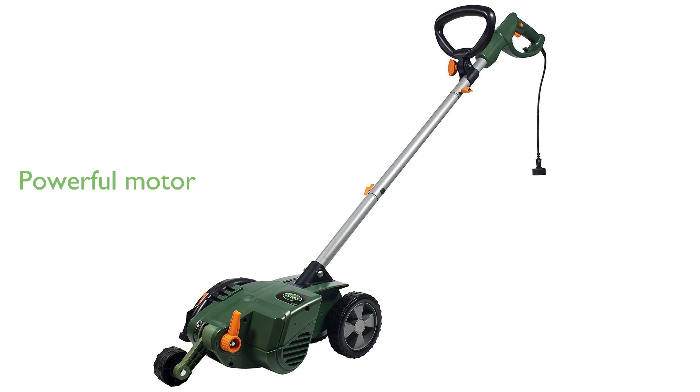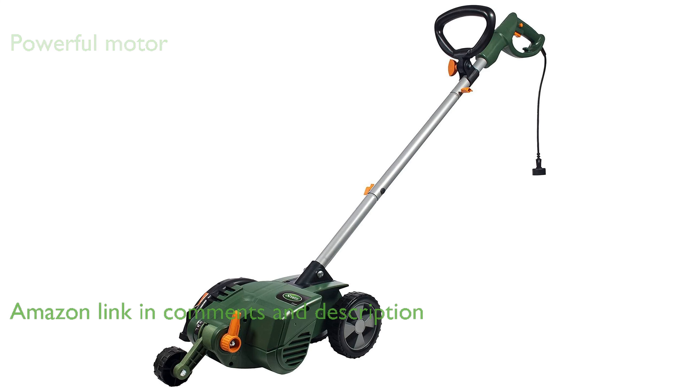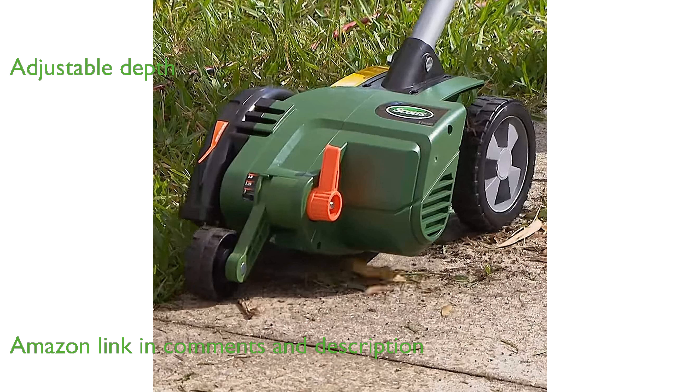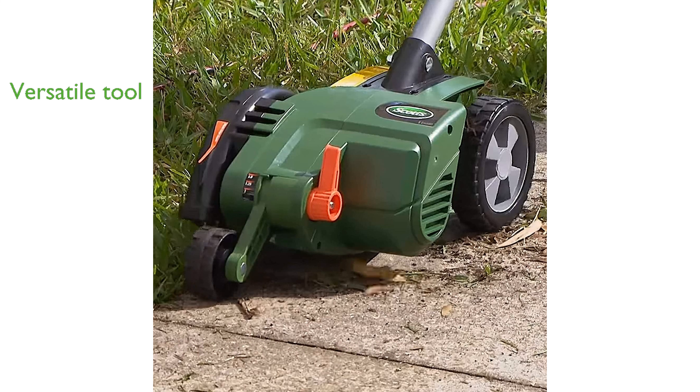The Scotts ED70012S Electric Lawn Edger is equipped with an 11-amp motor, making it a formidable tool for maintaining tidy lawn borders. This electric edger features three adjustable depth settings, allowing users to tailor the cutting depth to their specific needs. With its ability to convert into a trencher, this tool offers versatility for various garden tasks.